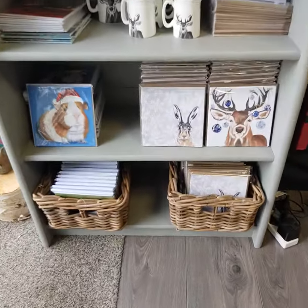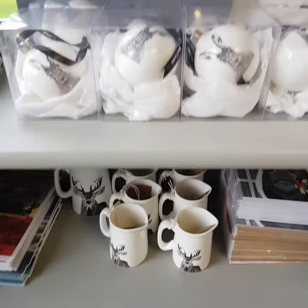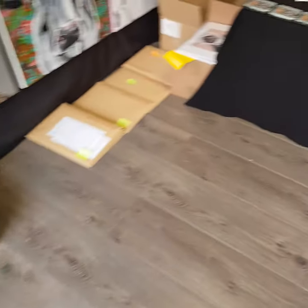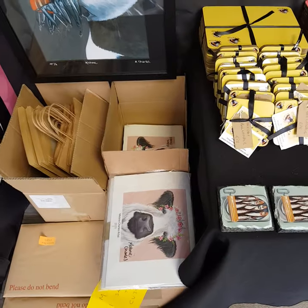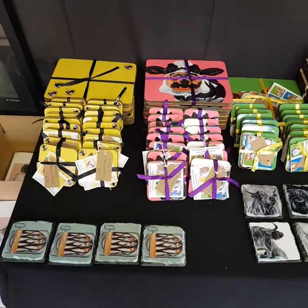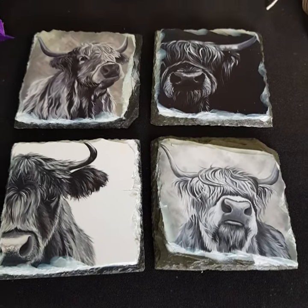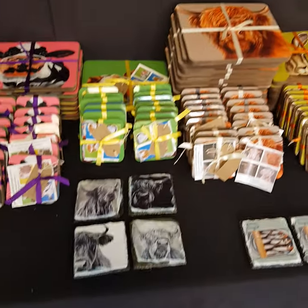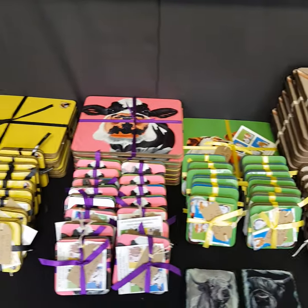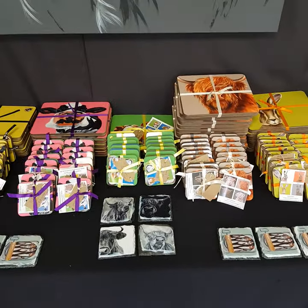Just a couple of other bits — I've got Christmas cards, they are available. Just a few bits of porcelain left, just those few jugs there, and a couple of porcelain baubles available. And lastly, calendars — they're all boxed up, ready to go. And my coasters: MDF coasters and also slate coasters that I've got coming in, more stock arriving today. Hare, Highlands, Guinea Pigs, Cows and Bumblebees in the MDF high gloss finish placemats and coasters.